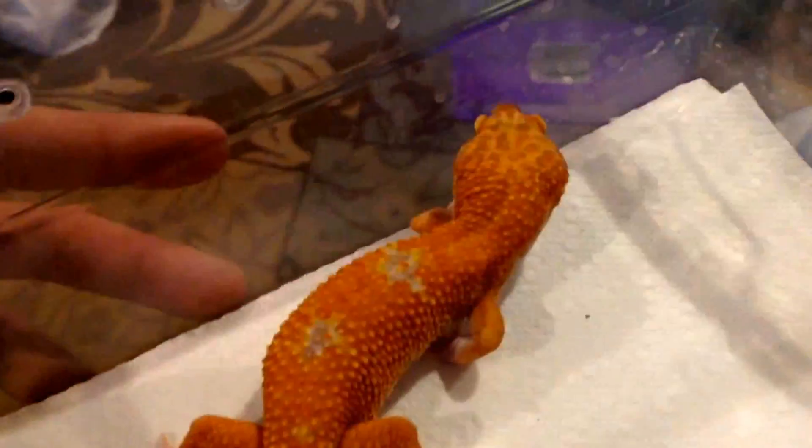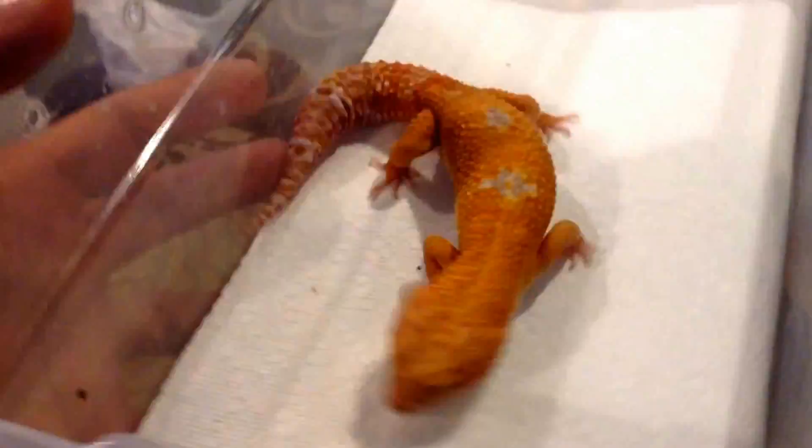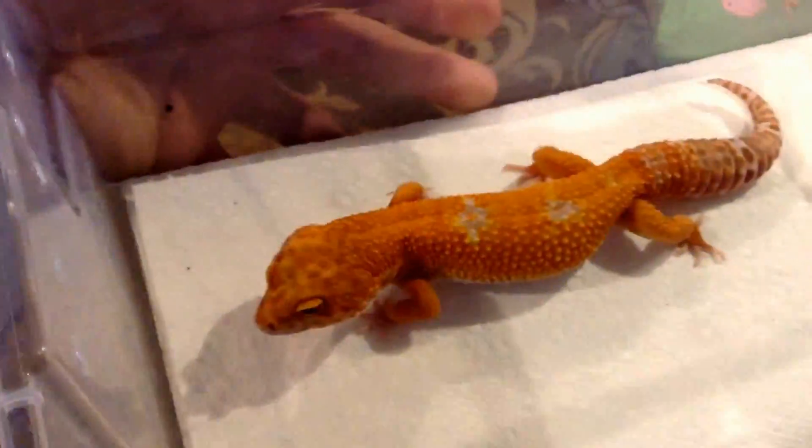I'm over here at Dave's House of Reptiles and this is the one I wanted to show off the most — Tangela. He's got such a blood red to him and awesome contrast, but unfortunately he's in shed and the sun's going down. I would definitely do an update on this guy — one of the coolest Tangelas I've ever seen in person.